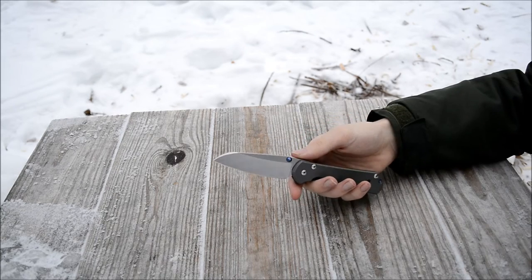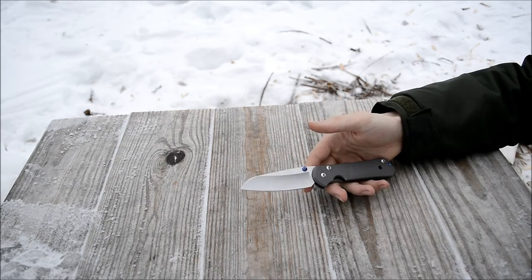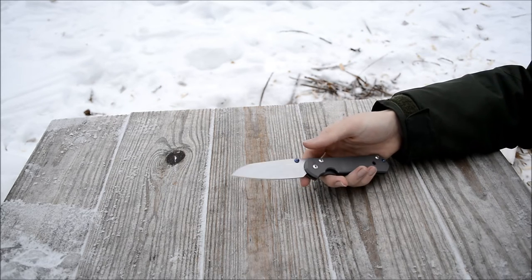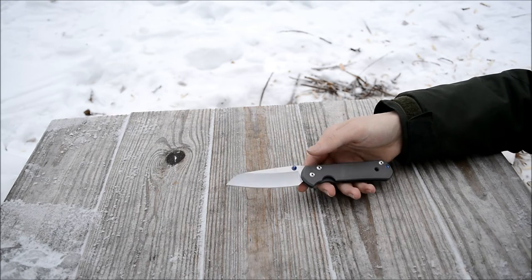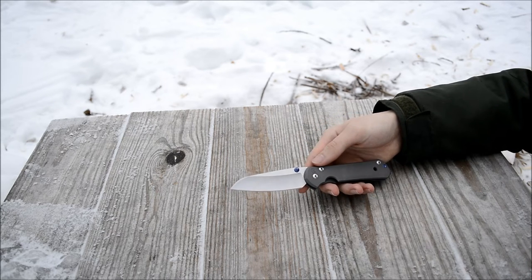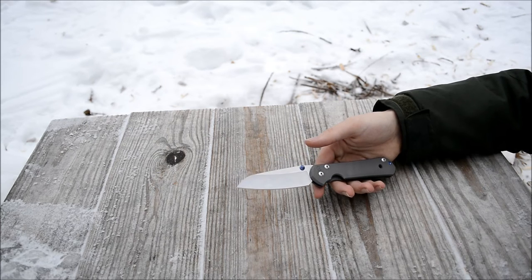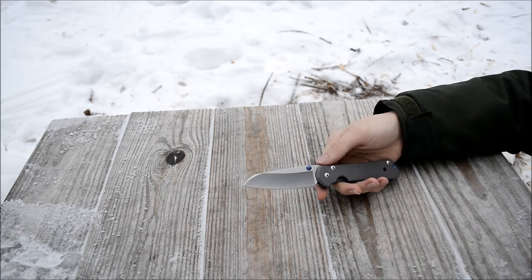This is CPM S35VN, and this is my first time with this steel. Unlike CPM 3V, it has very, very good wear resistance and edge retention — pretty much you don't need to do anything to it. I haven't actually touched this edge at all ever since I got it, not even with a strop or anything, and it hasn't dulled. It doesn't really show any signs like it wants to wear or get dull. Overall it's a lot like CPM 3V in all the testing I've done with it.